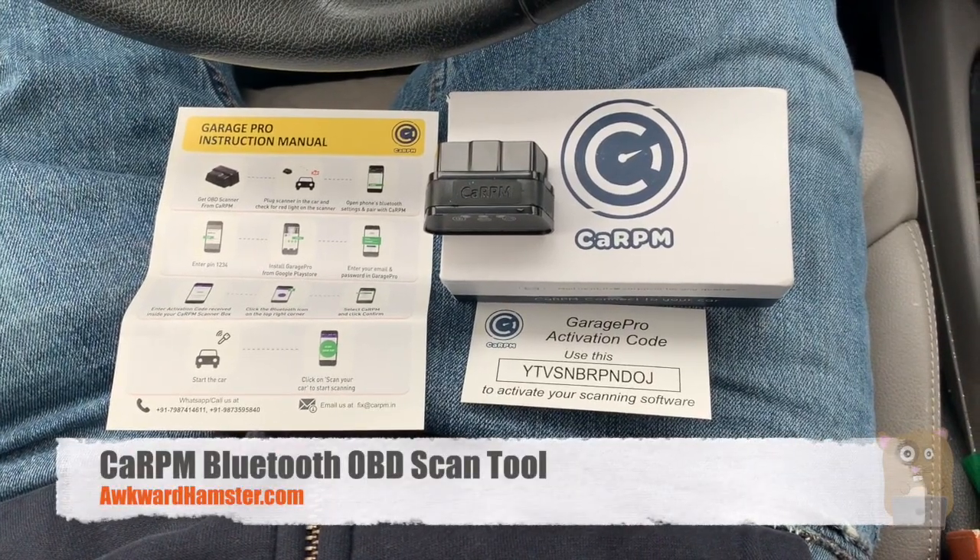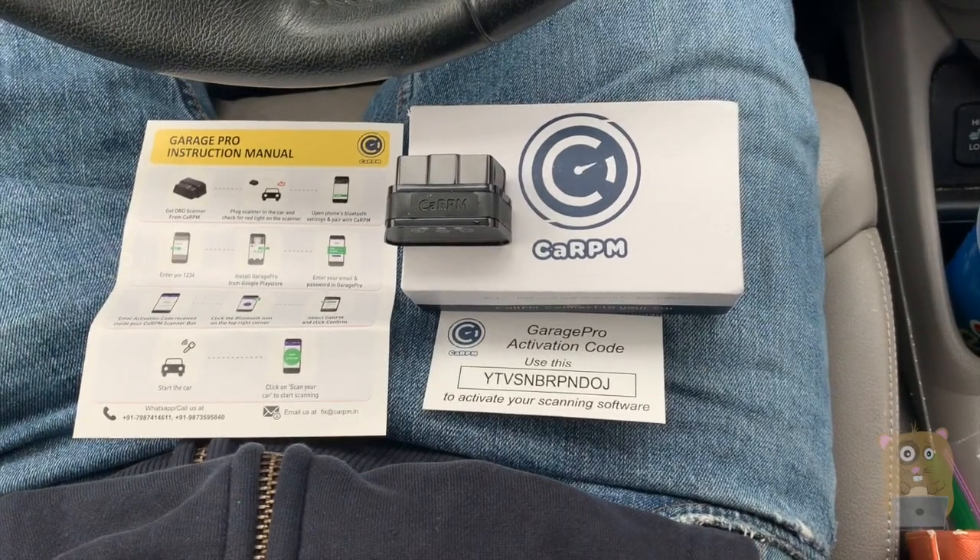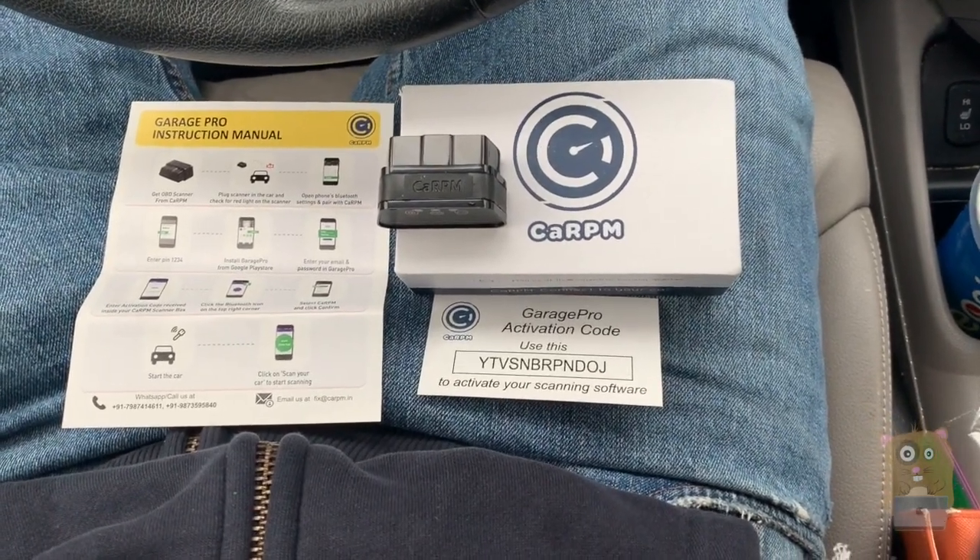Hi, welcome to Okra Hamster. Today we'll be taking a look at this CAR RPM. It's an OBD2 wireless scanner that communicates using Bluetooth.